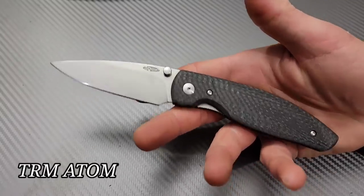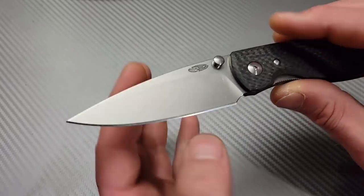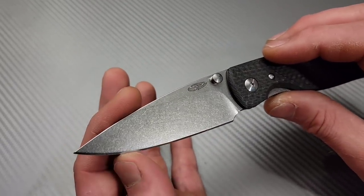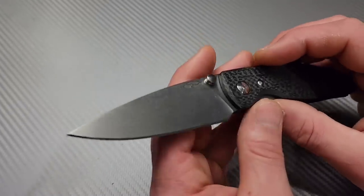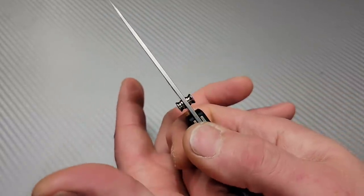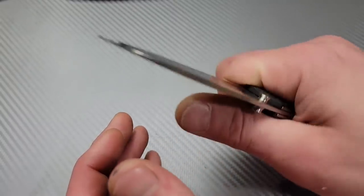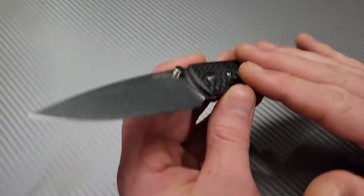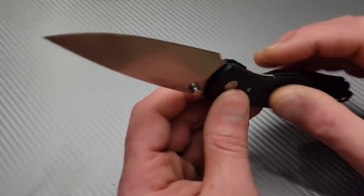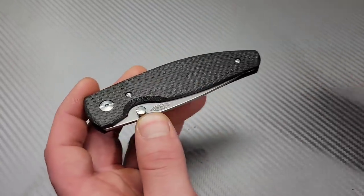Next, USA-made: the TRM Atom. The TRM Atom has a nice tall flat grind — not quite a full flat, but you can see where the grind ends. It's a great slicer. The geometry comes from its very thin blade stock, so it doesn't necessarily need to be extremely thin behind the edge — this thing is an extremely good cutter. USA-made, and you can easily change the scales out: just remove two screws and the scale pops off.